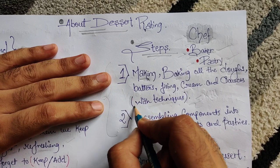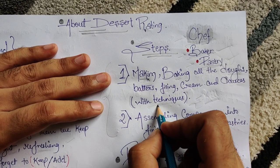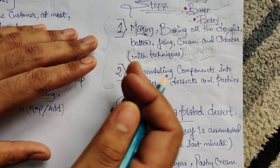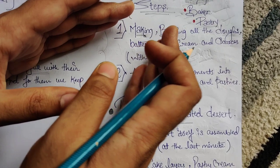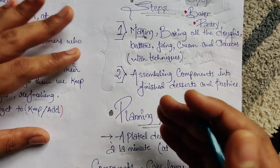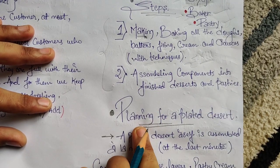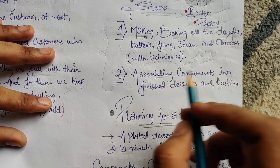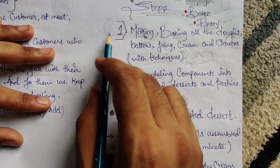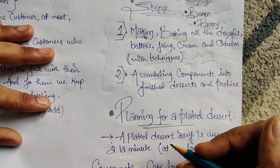The second step is assembling. After all elements — apple crumble, cookies, pastries, cream, cake — are ready, you assemble them to look beautiful and start pairing up which one goes with what. Before that, we do planning. Assembling components into finished desserts and pastries is the key. Once done with making and baking, we focus on assembly.